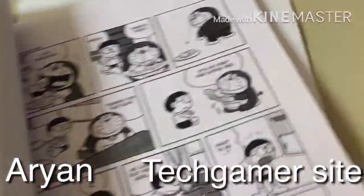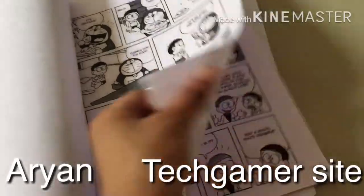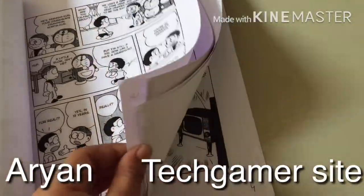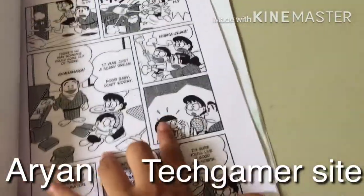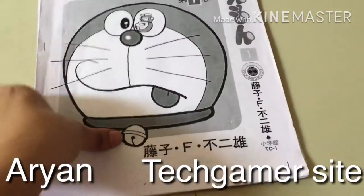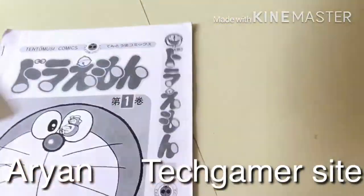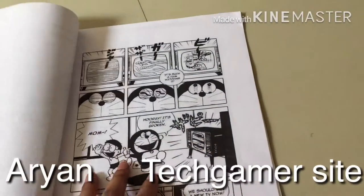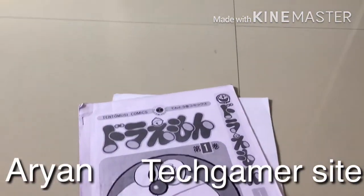In the next video I think I'm gonna unbox Death Note — one shot. I'm gonna unbox it because Death Note is a bunch of chapters. Bye guys, stay tuned!